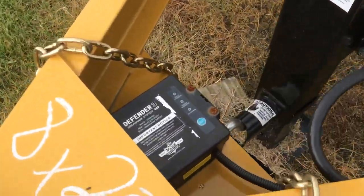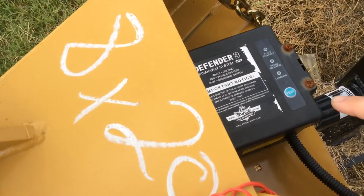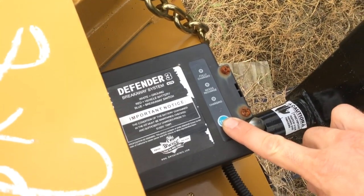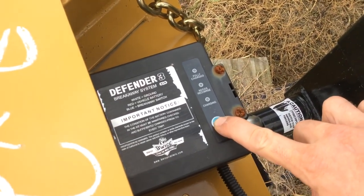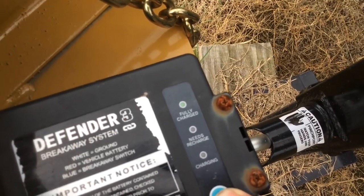It's got that breakaway switch with the tester — I'll show you how that works. With the breakaway switch you don't always use it, so you don't know whether it's good or not. You push that, and if you look, that lights up. Fully charged.